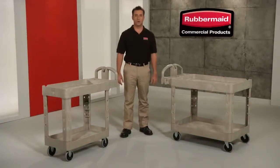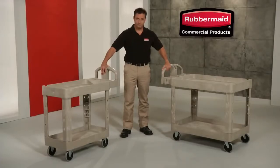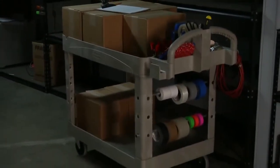Take your work with you wherever you go with heavy duty utility carts only from Rubbermaid Commercial. Made of a high-density structural resin, it makes the carts tough and resilient, plus provides maximum load support.